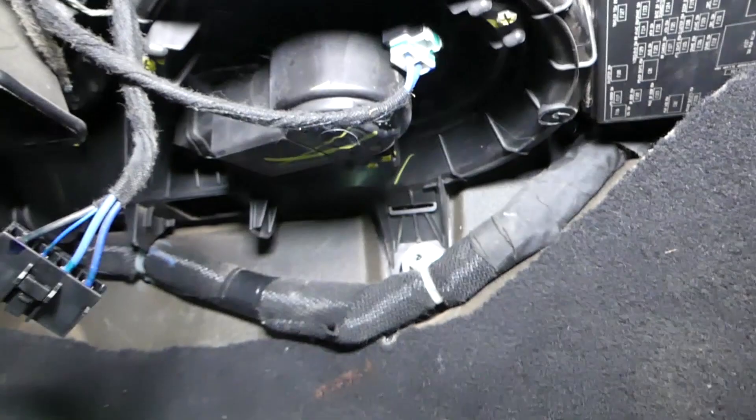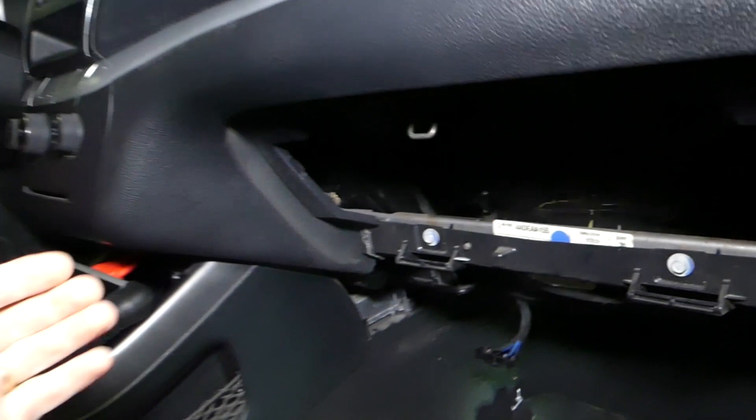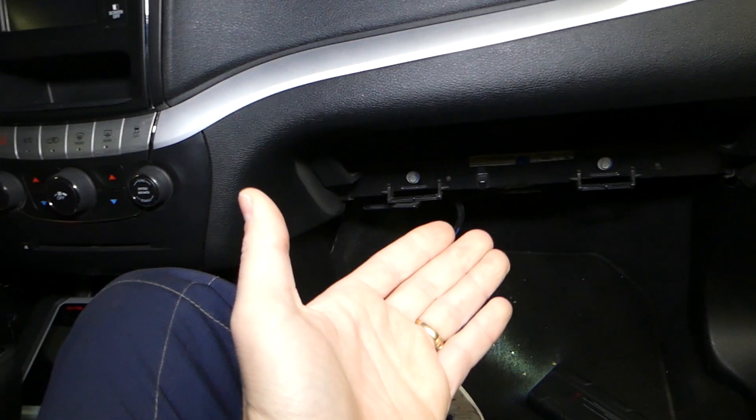Usually the blower motor fan is located under the glove box — this whole thing right here is your blower motor fan. Other causes could be a bad fuse or a bad relay as well.